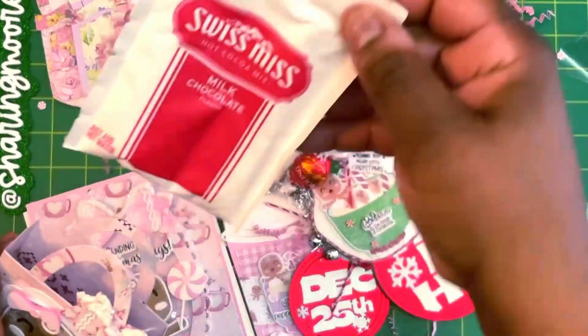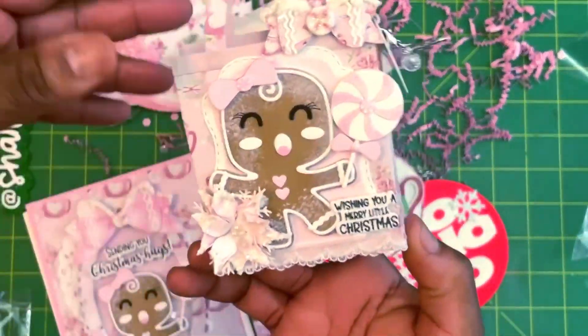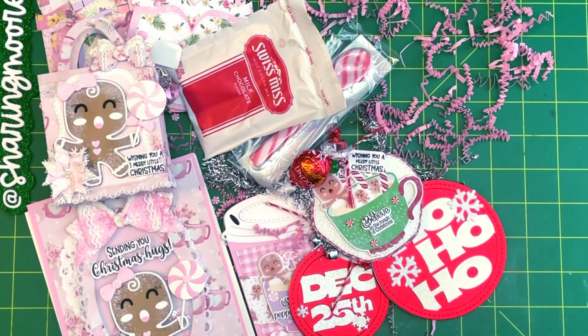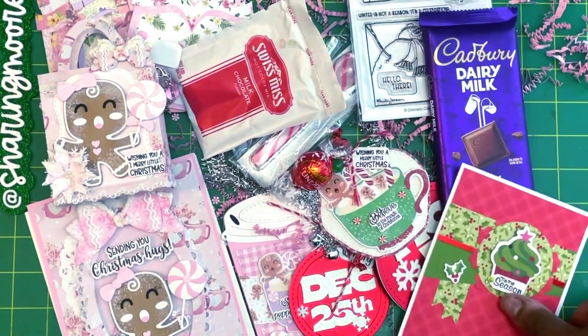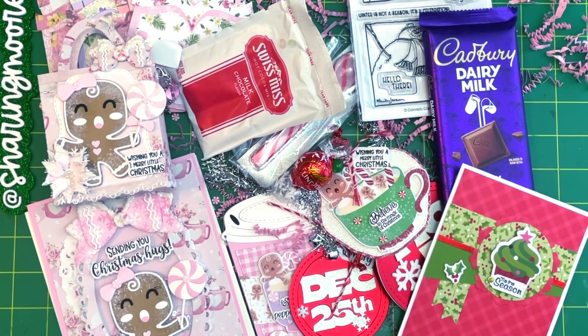There are also some Lindor's chocolates and Swiss Miss milk chocolate — that is too cute! Christine, thank you so much for thinking of me and sending such beautiful happy mail. Thank you again to McDahlia as well. I will link Christine's YouTube channel and McDahlia's Instagram in the description. Thank you so much, ladies! I hope you both have a very merry Christmas. Happy holidays to everyone — thank you all so much for watching, stay safe, and have a great day! Bye!